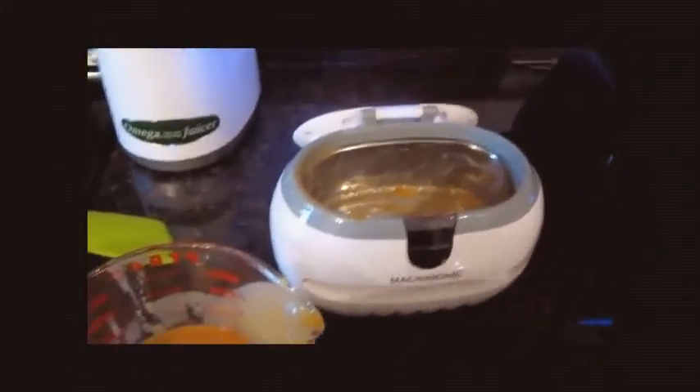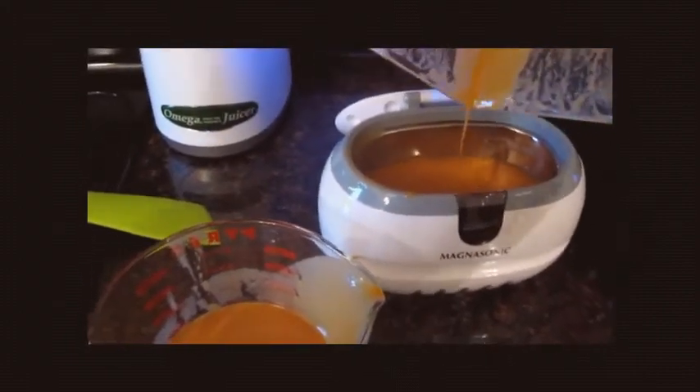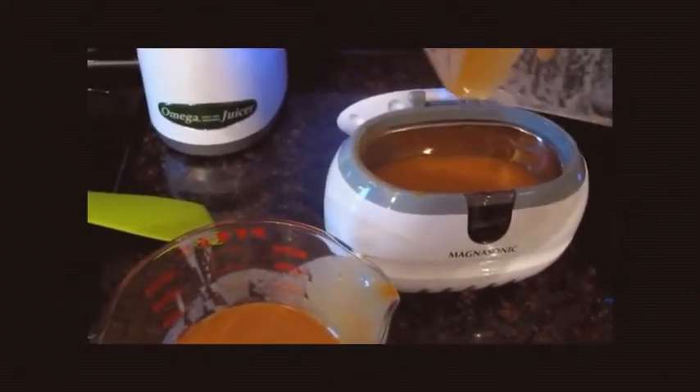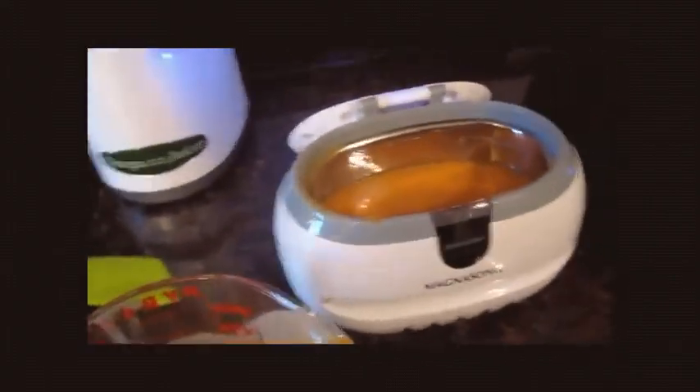I've gone ahead and poured the vitamin C into a large Pyrex so I can easily pour out doses. I'm going to give everybody some vitamin C and get my last batch started. But that's it — that's how you make your own liposomal vitamin C at home. I hope you can make your own. Enjoy!